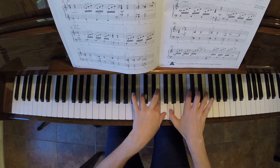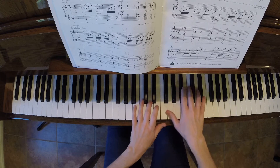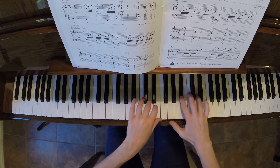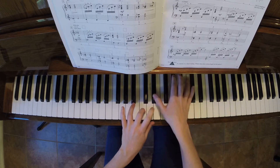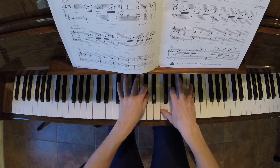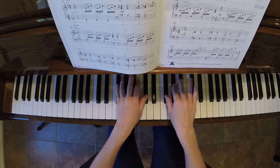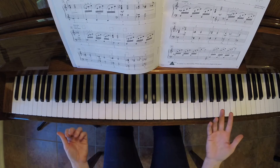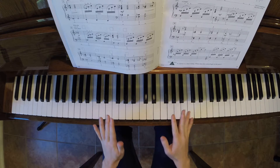One, E, and A. Two, E, and A. Three, E, and A. One, two, three. One, E, and A. Two, E, and A. Three, E, and A. One, two, three. One, E, and A. Two, E, and A. Three, E, and A. One, two, three. 1, 2 and 3 and 1, 2, 3 and — it follows that pattern throughout.